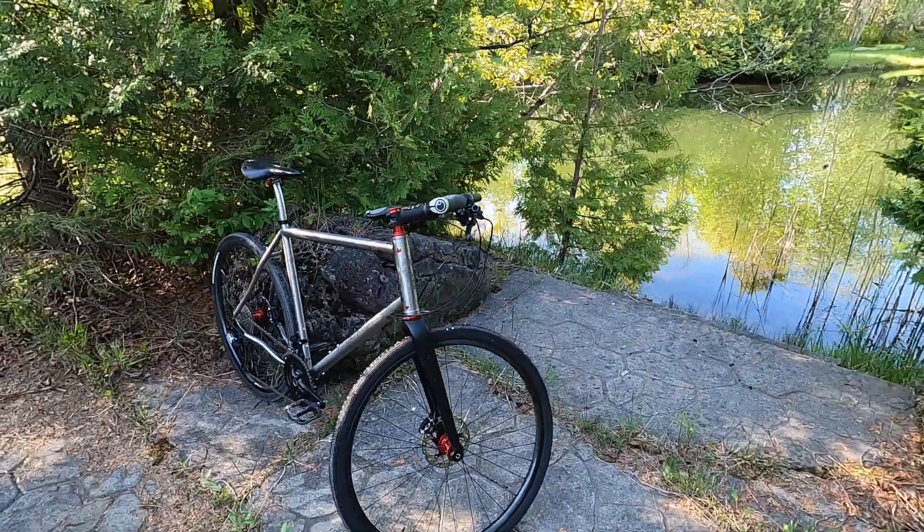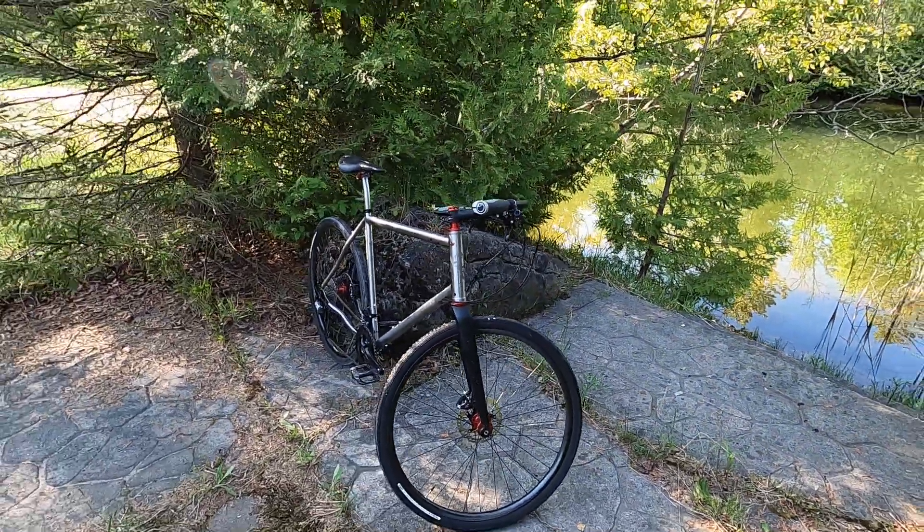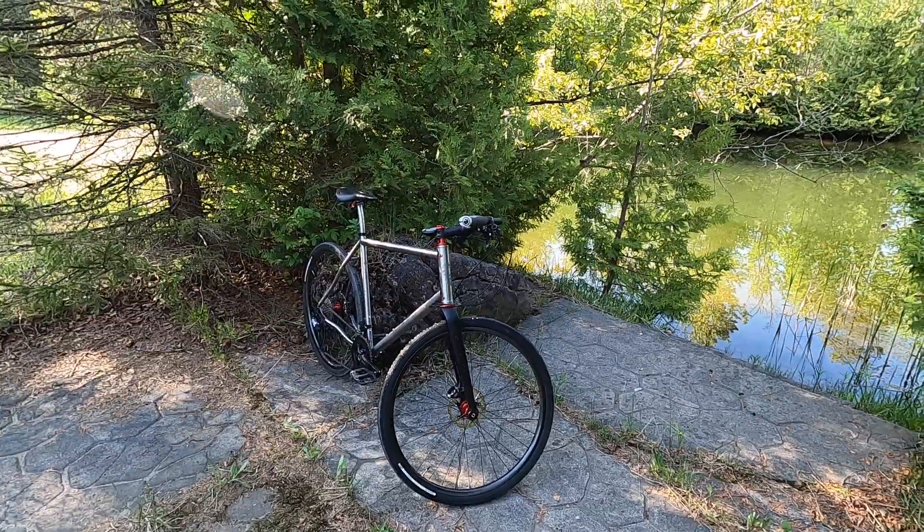Anyway, just a really nice bike. Hopefully Paul gets lots of use out of it and enjoys it for many years to come.